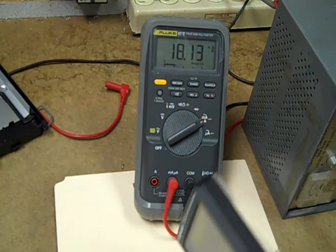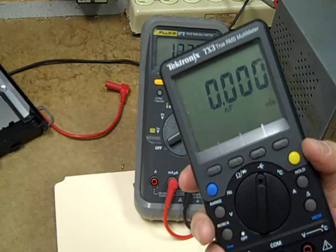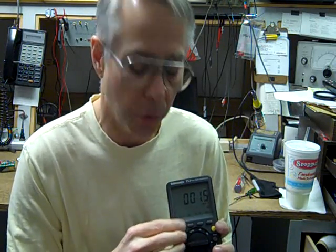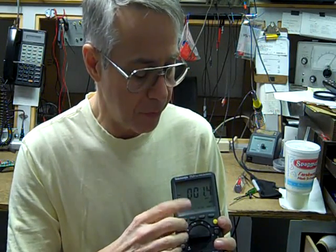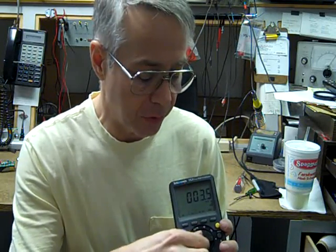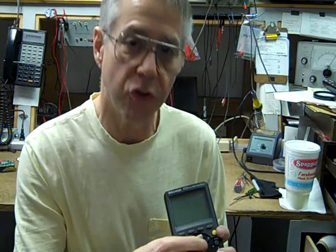Battery life is claimed at 100 hours continuous off the AA batteries, which isn't too bad for a meter of this caliber. There are a number of soft key menu functions. When you first turn it on, it defaults to AC voltage readings, but you can switch it to DC. You can change defaults like the backlight duration or the auto power-off time.